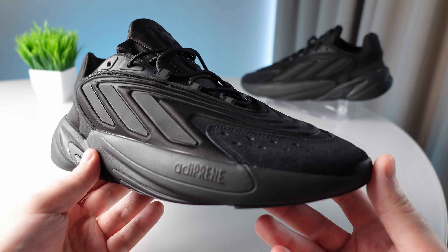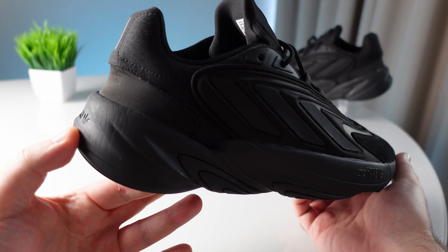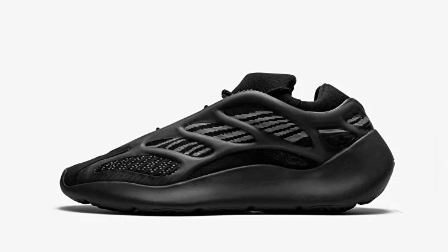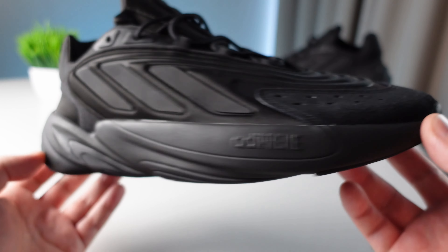Today on our review is the Adidas Azalea. On the basis of this pair there are a lot of intersections, and the Yeezy line has been around for a long time. We are going to look at this model closely.